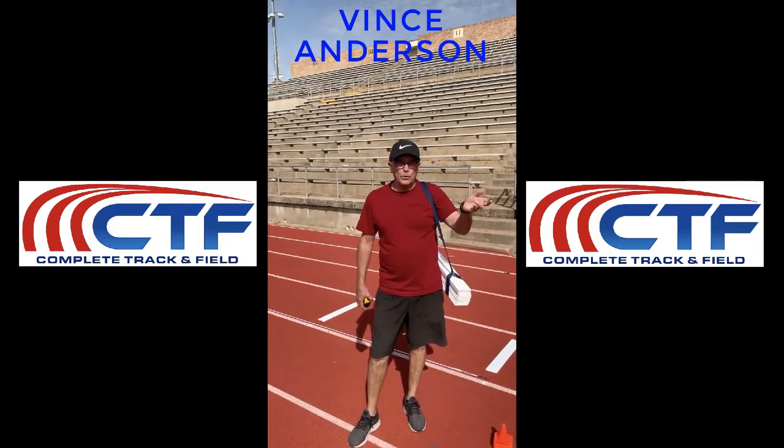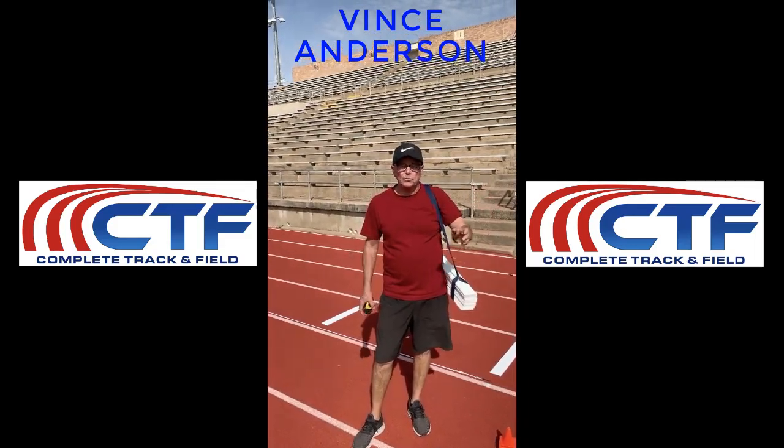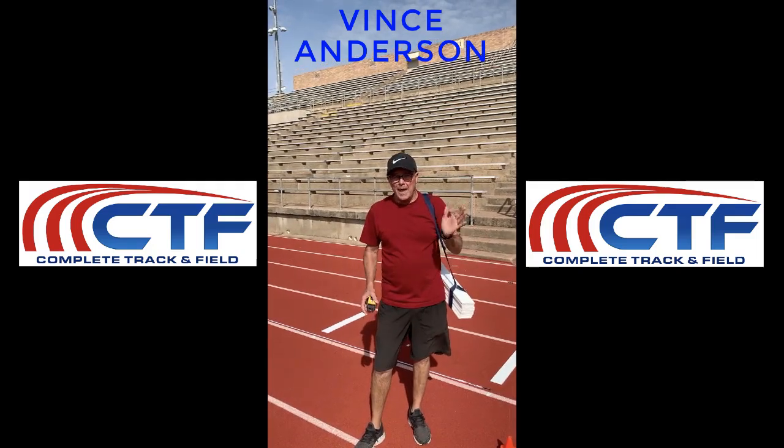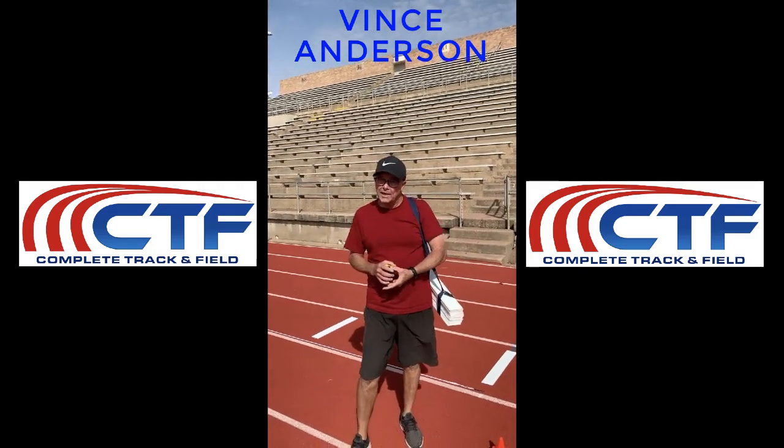Hi, I'm Vince, and we're here in beautiful January Bryan, Texas weather. I'm gonna show you how to set up the VMAX drill, which is also known as the wicked drill.